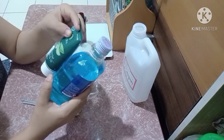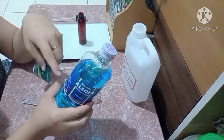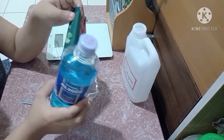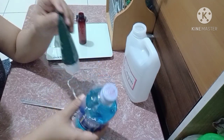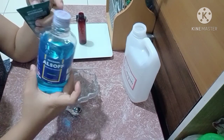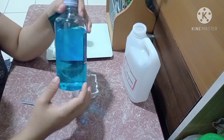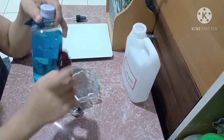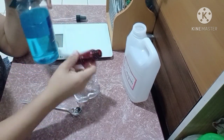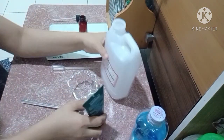If you are looking for a look at the right, I will not be able to use it as a solution, but I will make it a little easier to use. You can spray it with a little bit, and use it with a little bit.